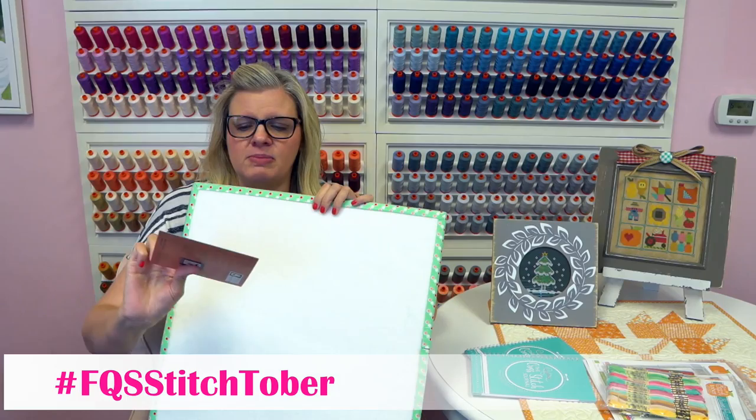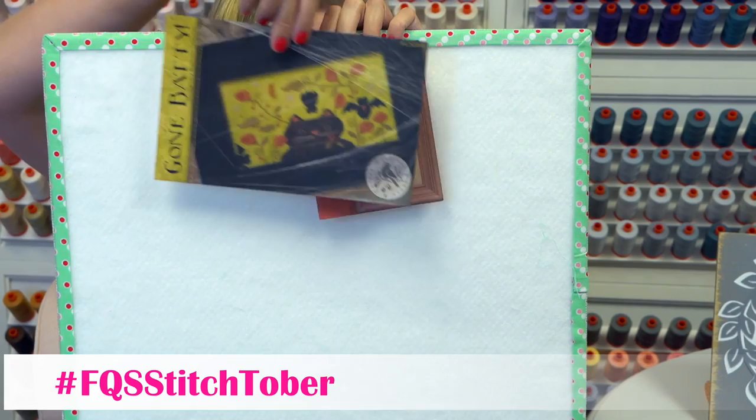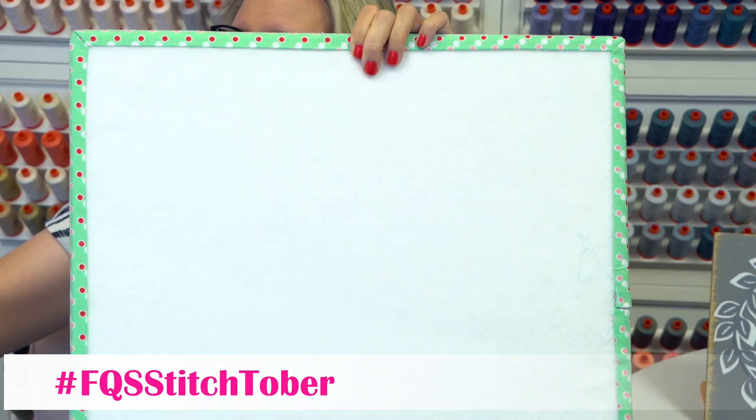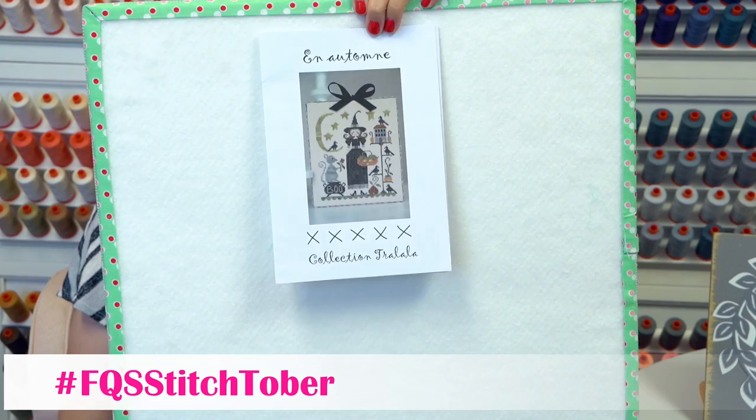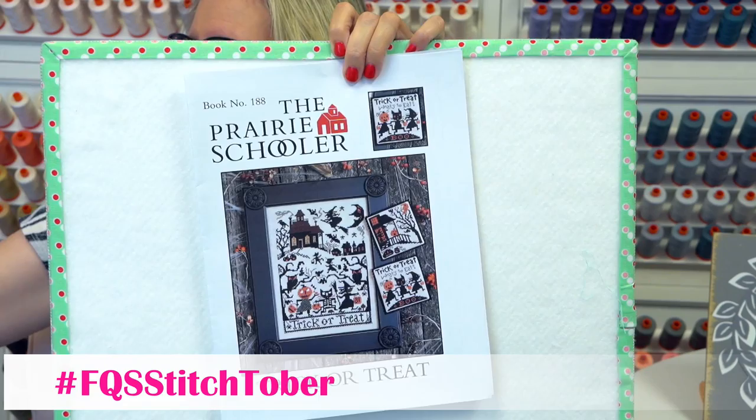We also have some ideas for Cheryl — these are the things she's going to work on, so you'll be seeing these finished. This is Halloween Bird by Heart in Hand. Gone Batty by With Thy Needle — she started it but she's going to finish it. On Autumn by Tra La La — this totally looks like Cheryl so she's going to start this during Stitchtober. And this is Trick or Treat by Prairie Schooler, so she's going to start this one.